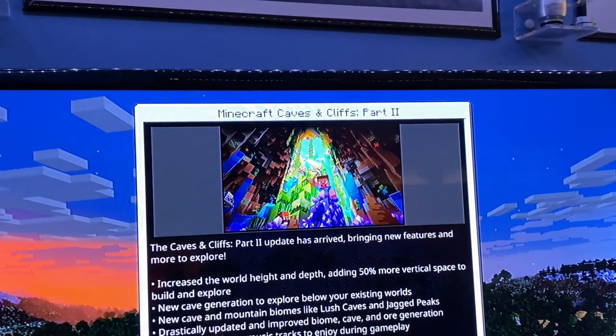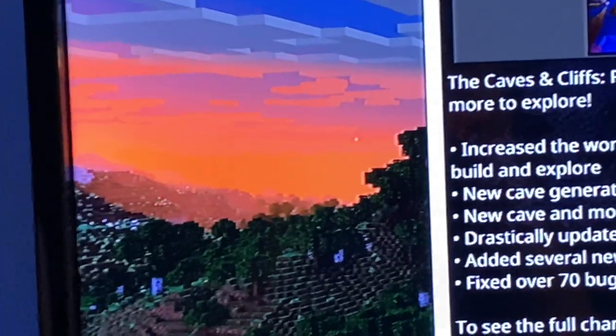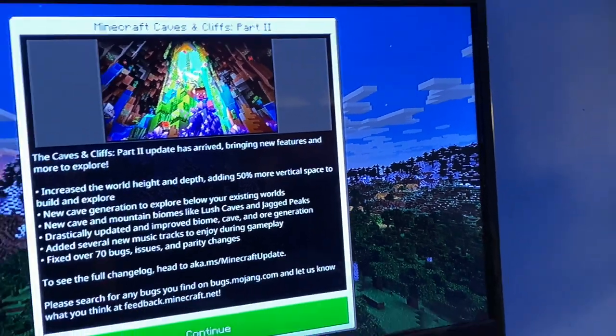The new Minecraft Caves and Cliffs update is out, so we are gonna play. Look at that mountain there — kind of went behind the screen, but yeah, hyped for this. Let's go ahead and play.